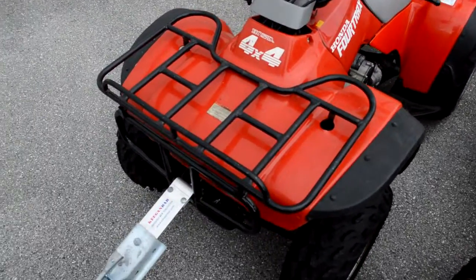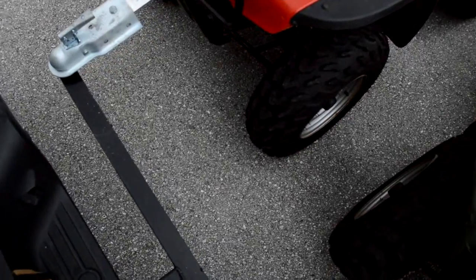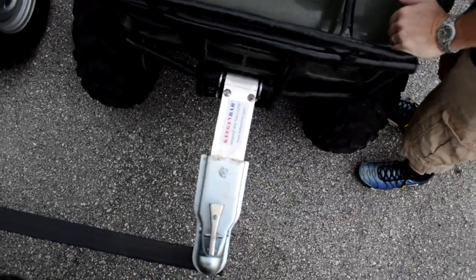Loading ramps can be dangerous, trailers are oversized and expensive, and if you have a camper shell or you don't have a pickup truck, this is the ideal way to tow two ATVs.